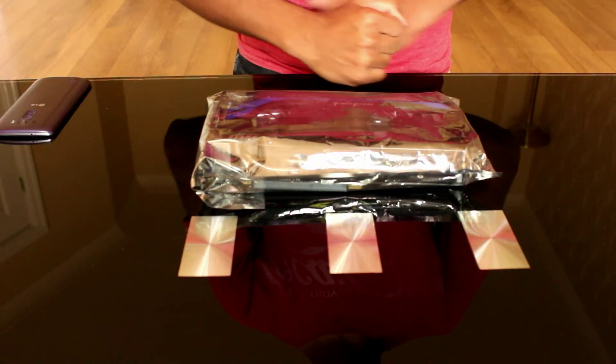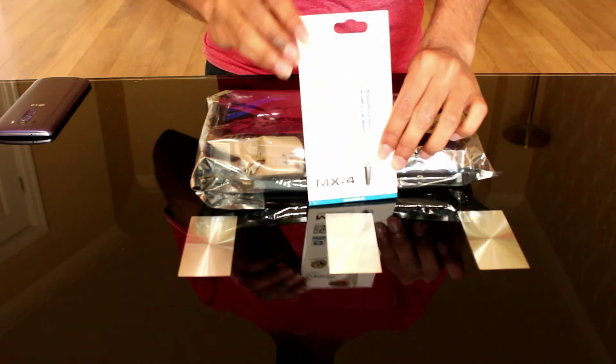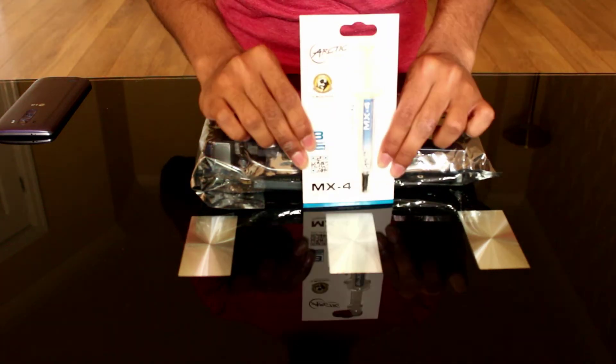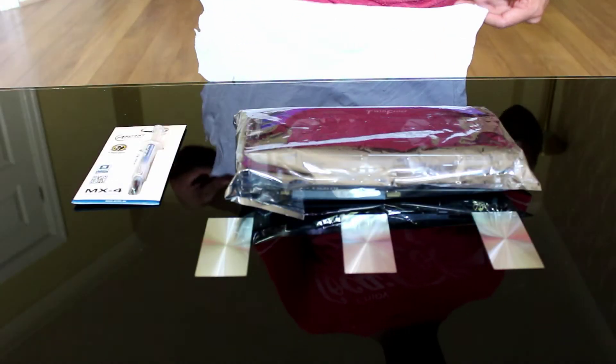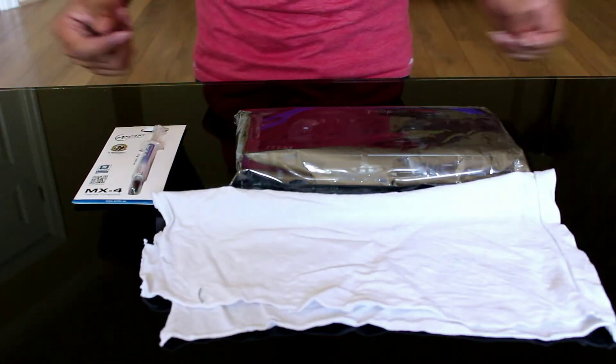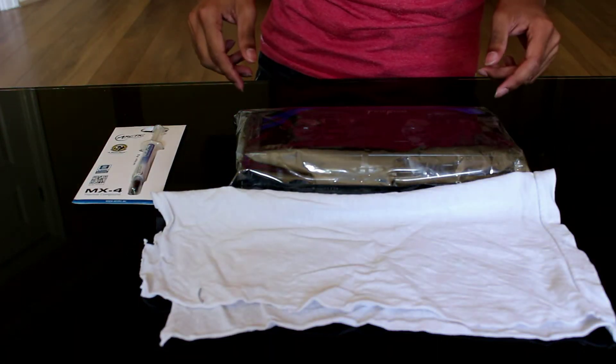Step 1: Get a good quality thermal compound — cheap stuff will not be sufficient. Step 2: Get a surface to put your graphics card on so you don't scratch up the table or the card itself.